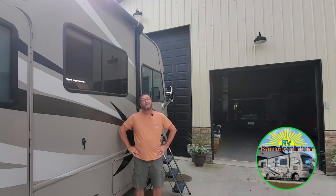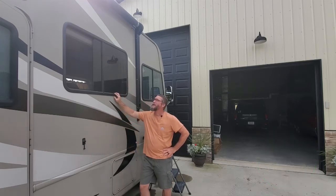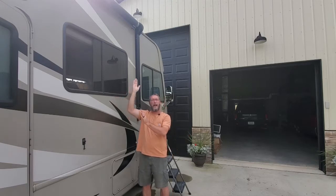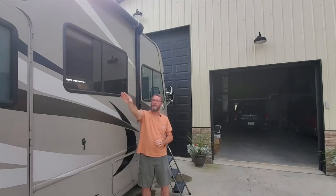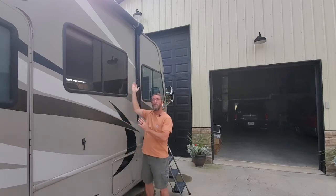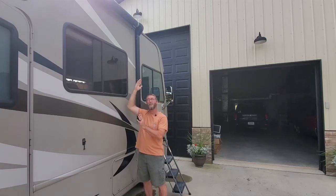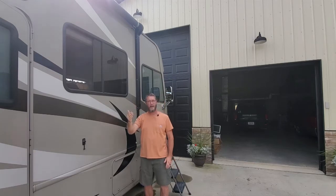Hey guys, this is Tony with RV Barn Dominium. Today's issue is going to be our awning. What we've got happening here is that when we go to put the awning out — it's power operated — when we push the button for it to come out, the left-hand side does fine and it falls according to when we're holding the button. But this side will not come out automatically; it wants to stay and you have to manually push up on it while it's coming out.